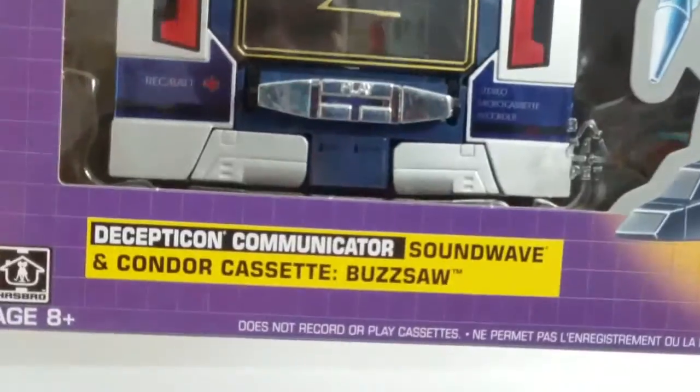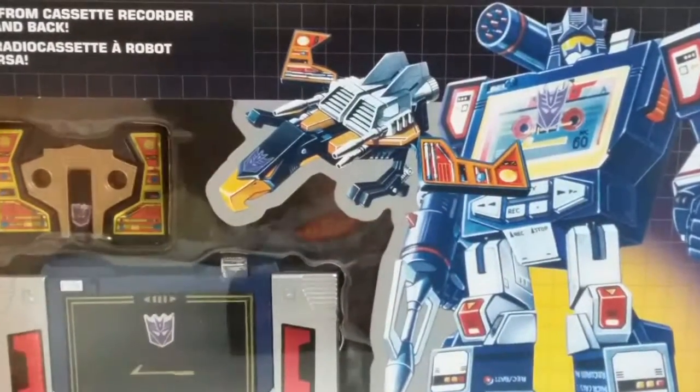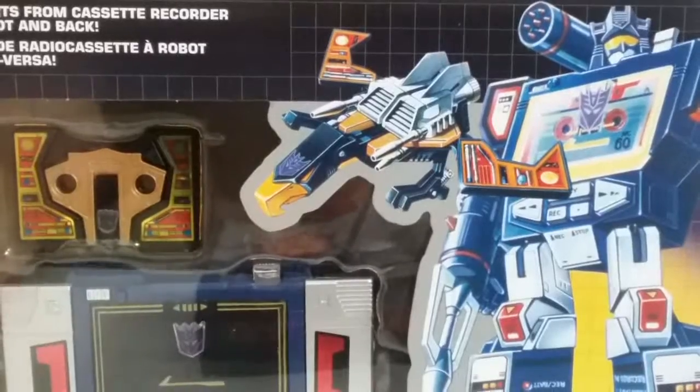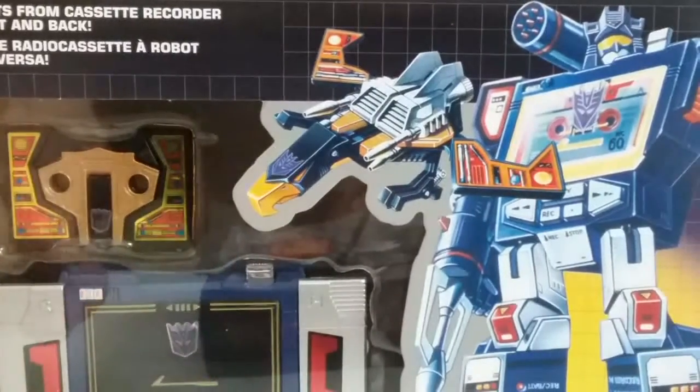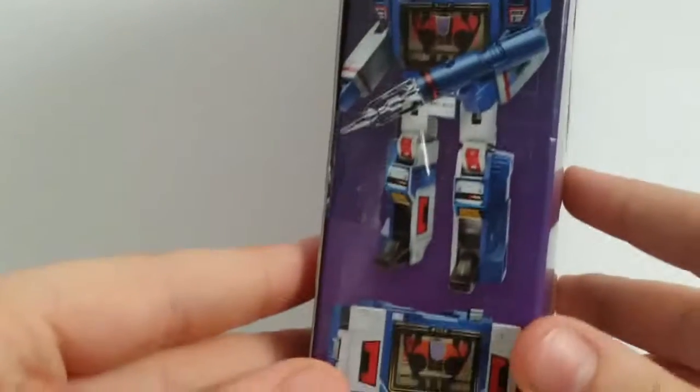It does come again with Buzzsaw. Soundwave looking — well, superior. And here's Buzzsaw, the Condor Cassette. Here's the side of the packaging that's left, and yeah, it looks pretty cool.